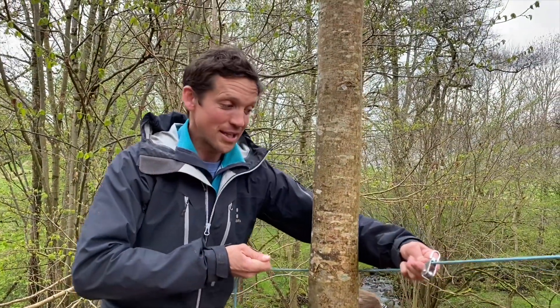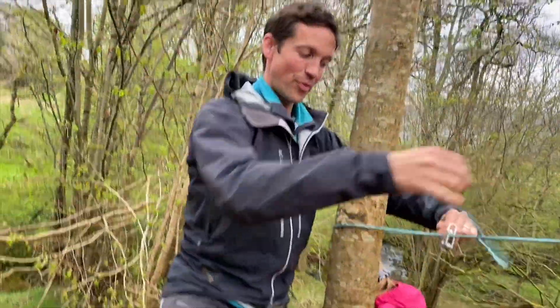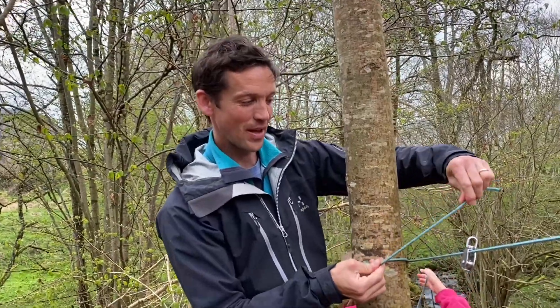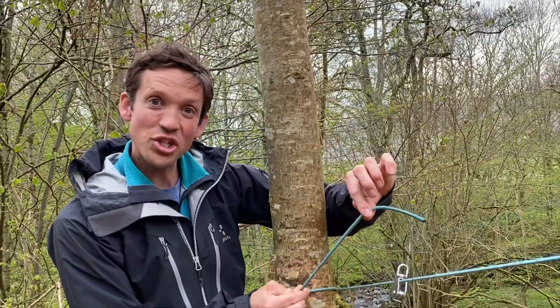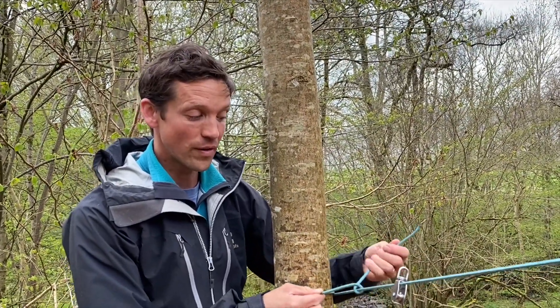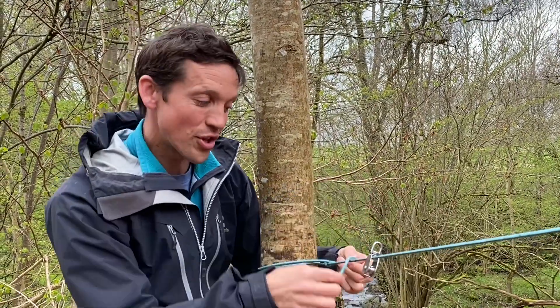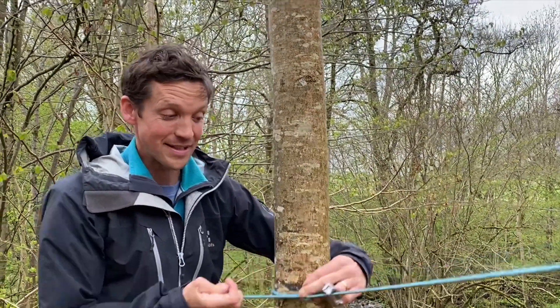Here's one way of doing it. Pull it tight. Wrap the short end once around the tree — that's your one full turn. And now the two half hitches: cross the short end over the long side and tuck it up through the hole, once. Short end over the long side, tuck it up through the hole, pull it twice. And there's our round turn and two half hitches. And it stayed tight.